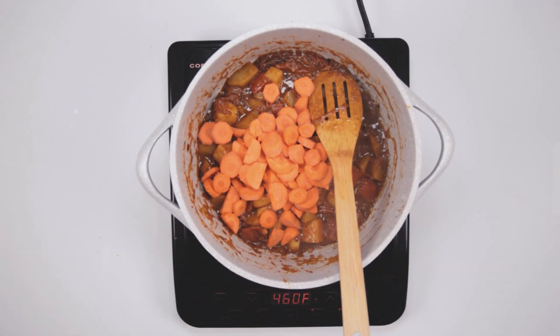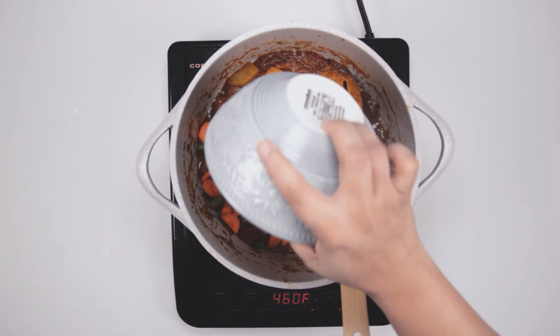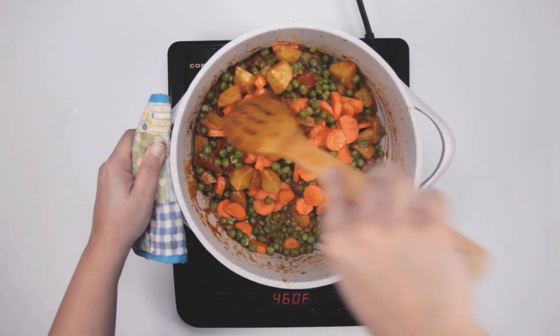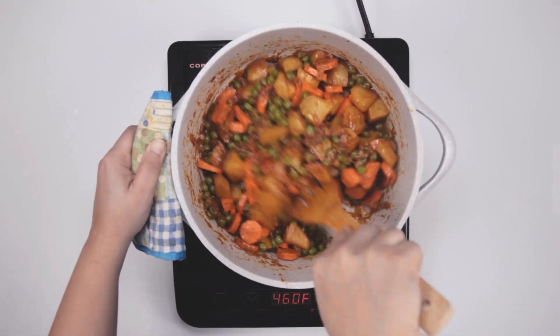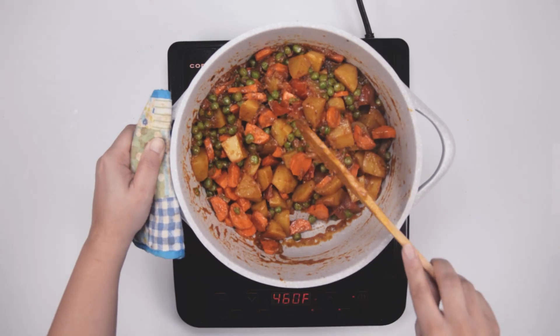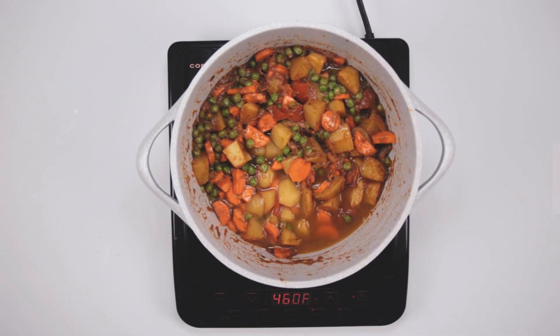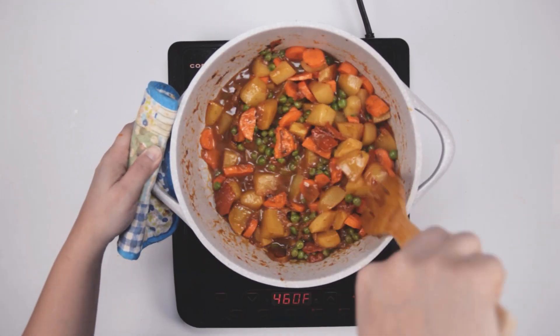Now add the carrots and peas to the potato mixture and mix well. You can add a bit of water if you think your mixture is getting really dry. Mix everything well together and cover with lid. We are going to cook this until the potatoes are fully cooked and the carrots are soft.